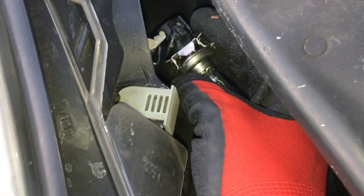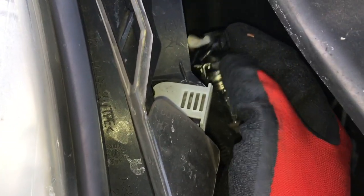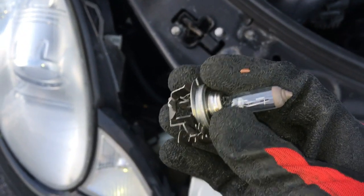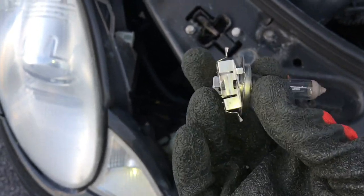Here's what you have inside. It has an adapter — you might have to slightly modify it, I'll show you in a minute. This is the factory halogen incandescent bulb. The adapter has to go the same way on the base of the LED.